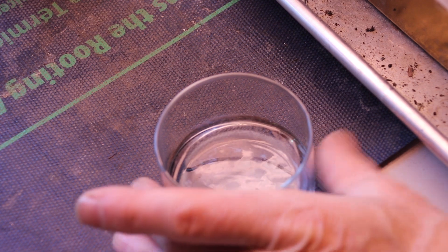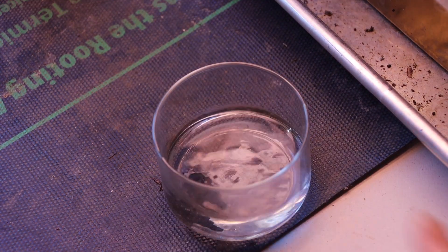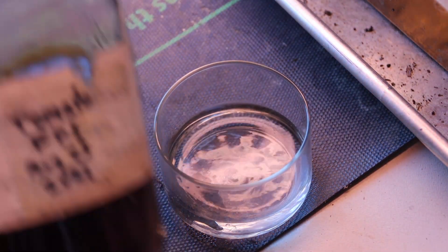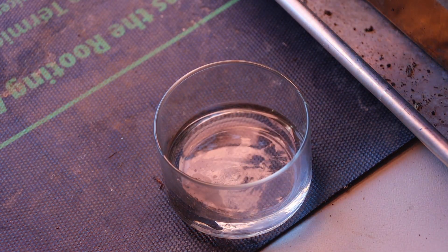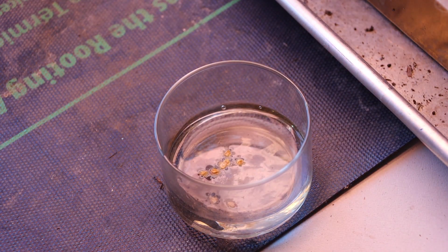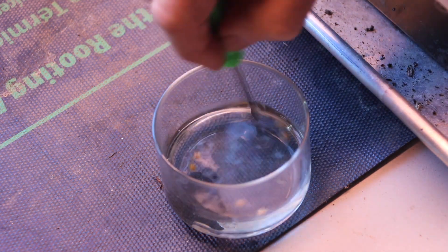Next, I'm going to prepare the liquid for soaking the seeds. I have rainwater here, and I'm going to add just a tiny bit of my tomato fermented plant juice so that these seeds soak in that solution. Here are a few of those Brandywine seeds — we'll let these soak.